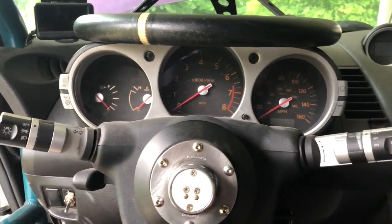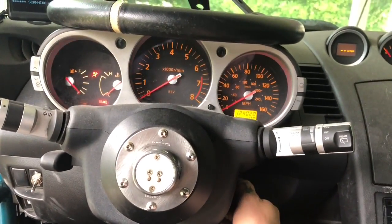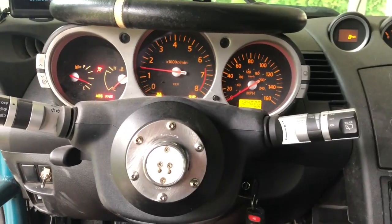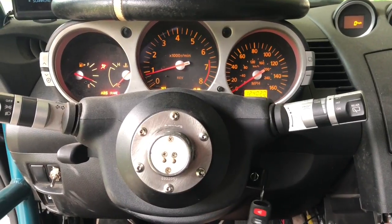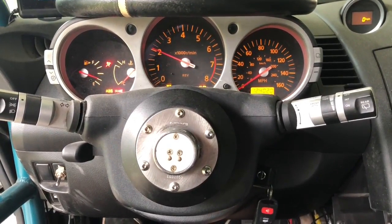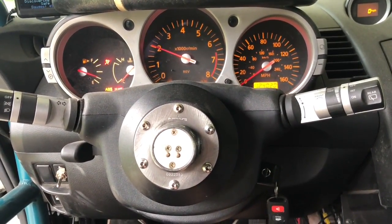We are about to do the startup again, see if it is still misfiring. I really hope that it is not. Okay so it is running way worse than what it was.